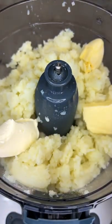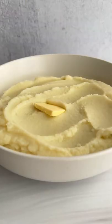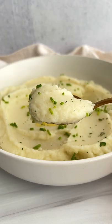Add everything else to a food processor — a little bit of garlic, butter, cream cheese, and salt — and process for 30 seconds. Touch of butter and chives on top, and follow for more.